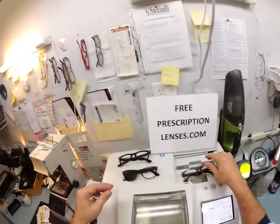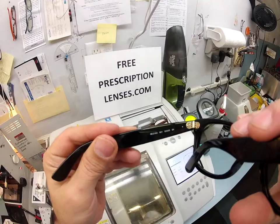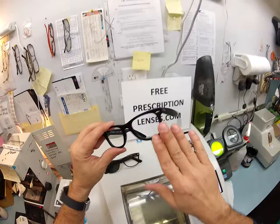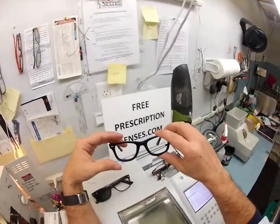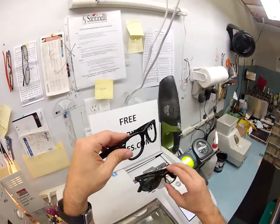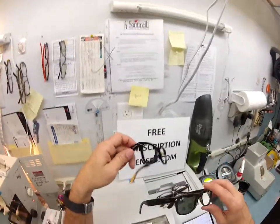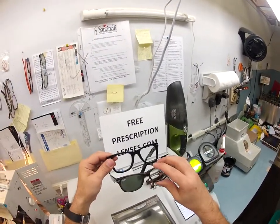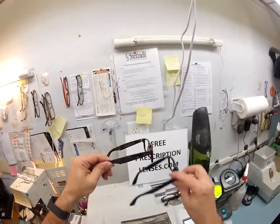Two old school sunglass frames: this is the original Wayfarer, model number 2140, size 50, color 901 which is the shiny black — this is the Blues Brothers, the classic geek chic look that everyone likes, made in the 1950s. In 1992 they came out with the new Wayfarer. The biggest difference is these are a little bit smaller, much lighter weight, and they fit in closer to your face.